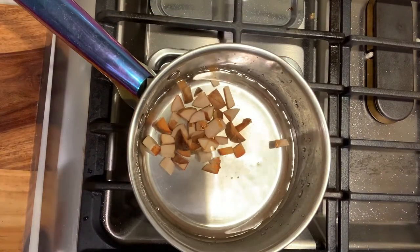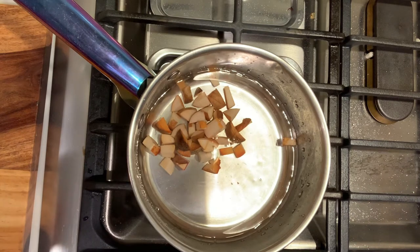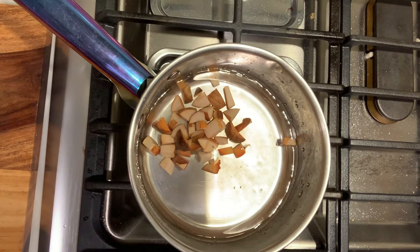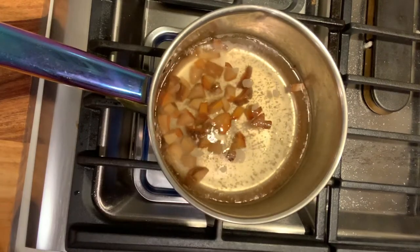I am going to turn it on medium heat. I want to bring it to not a boil but to a simmer, and that is going to take just a few minutes. Once that water starts to simmer you are going to see a slight change in color.